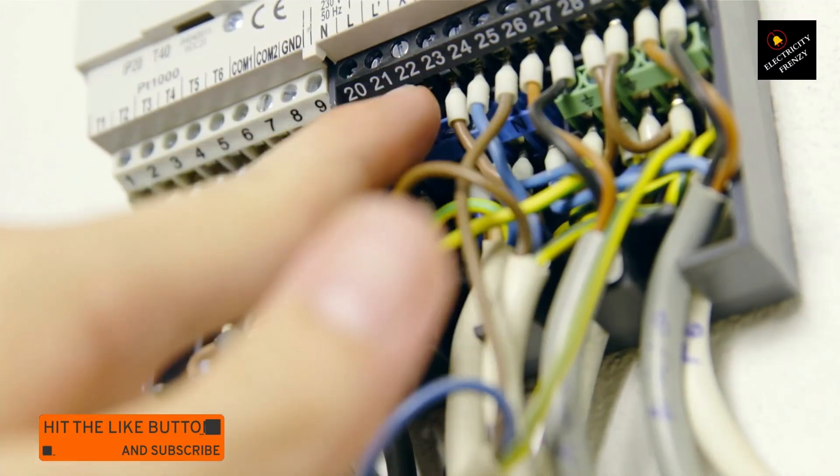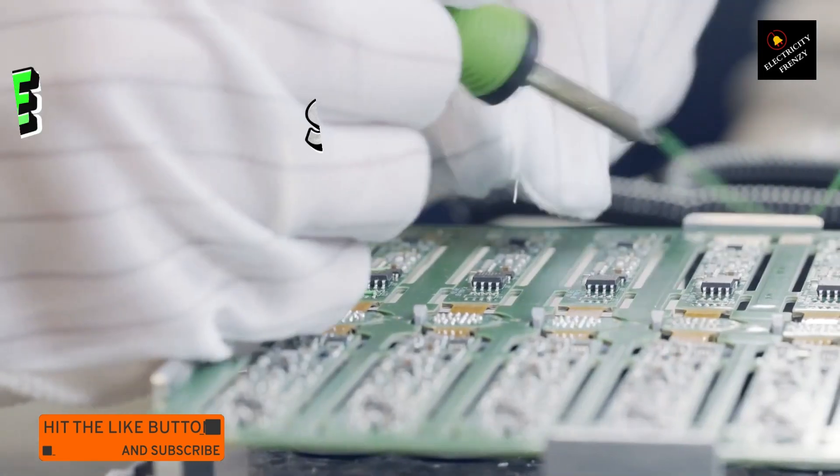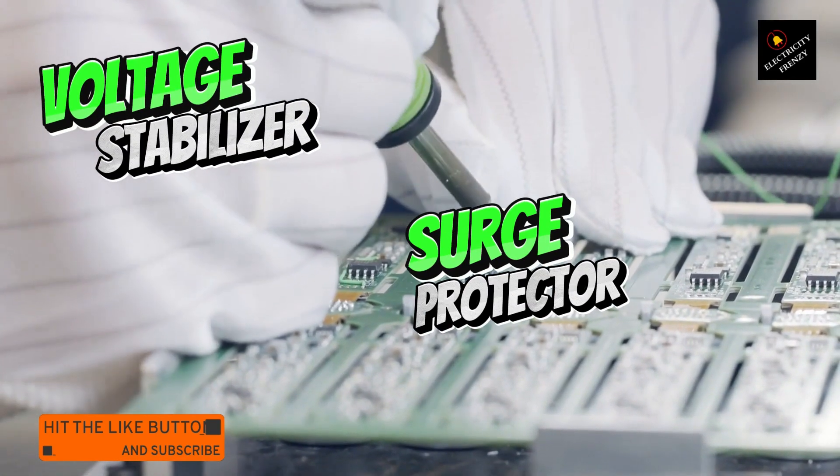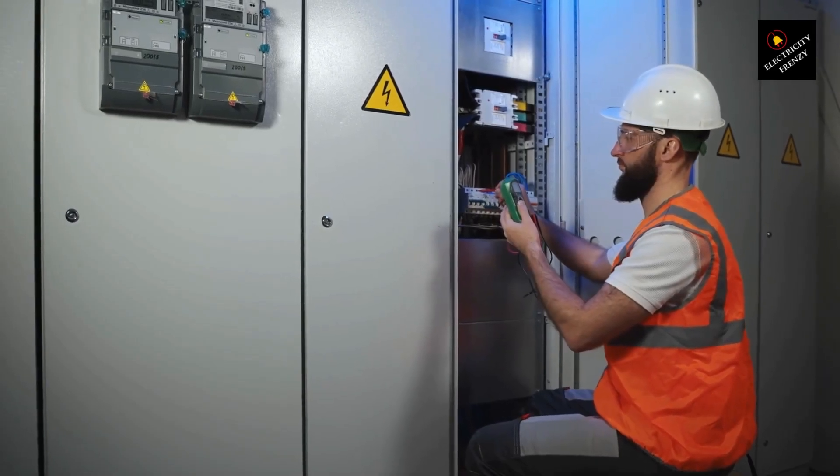But don't worry. There's a simple way to protect your air conditioner from all this: use a voltage stabilizer or surge protector. These handy devices help keep the voltage stable and prevent any damage before it happens.